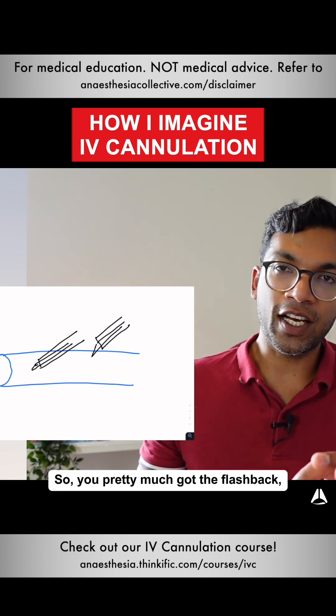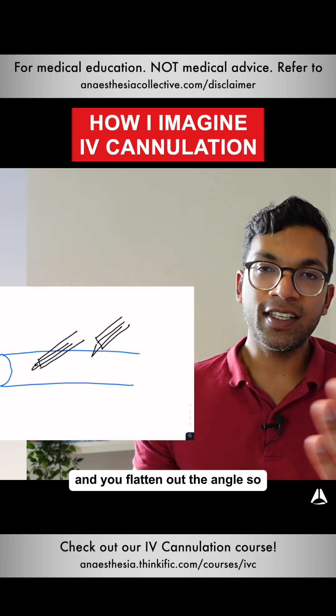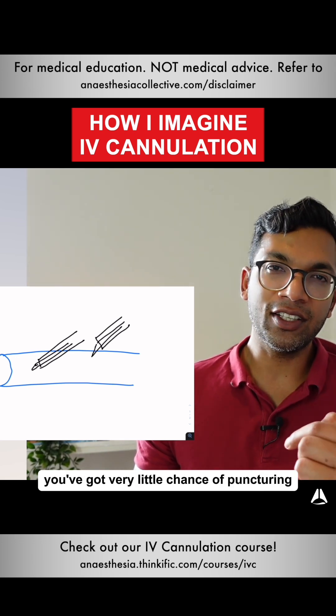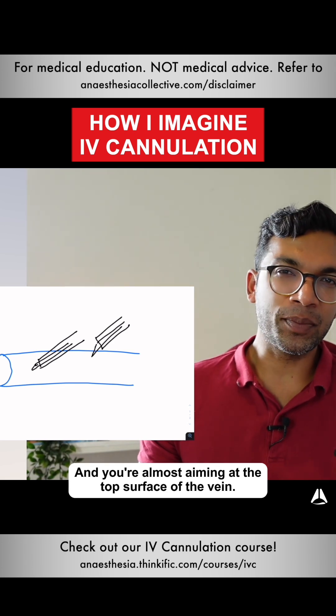So you've got the flashback, you've advanced the distance — which is a bevel plus a little bit — and you flatten out the angle. You've got very little chance of puncturing the deep surface of the vein and you're almost aiming at that top surface of the vein.